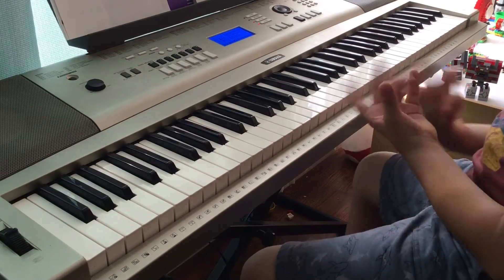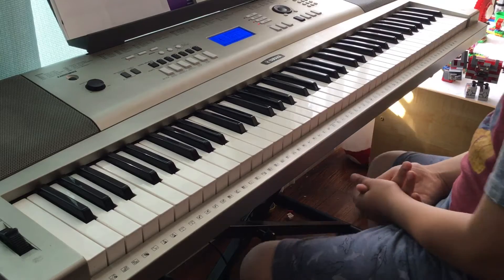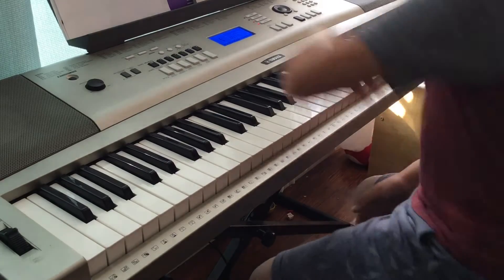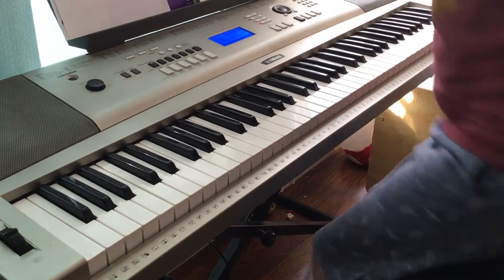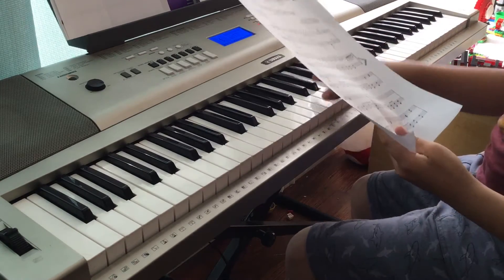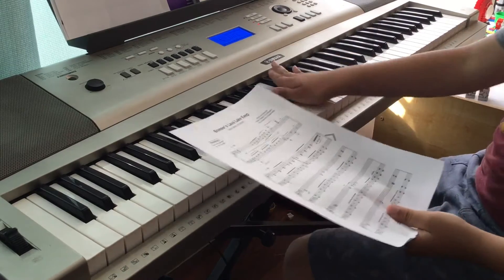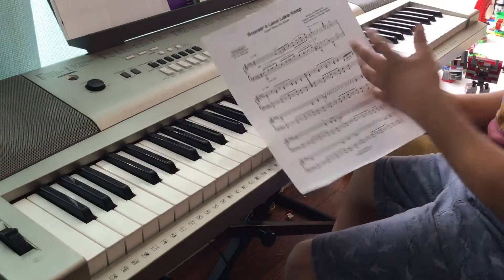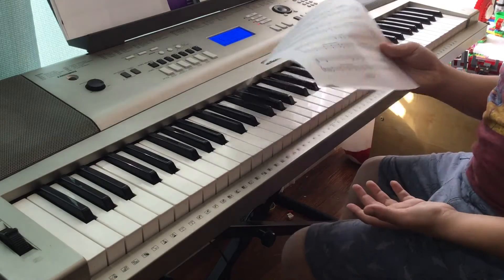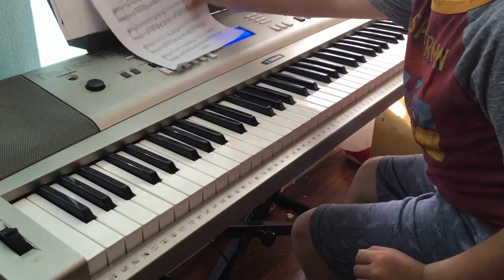Rewind the video if you have to learn other parts — that's what I do sometimes. I learned this from C Music. This isn't exactly what I play; I know there are chords but I wanted to make it simple for you guys because I know this can be very hard.